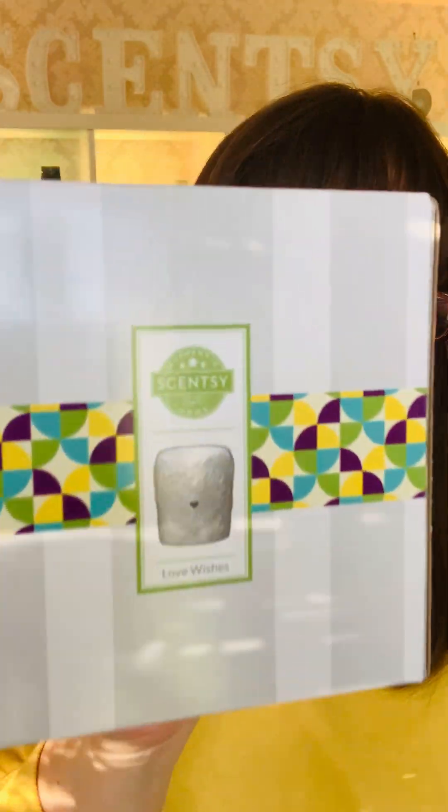Good morning everybody! Hope you are all really good. It's a lovely spring day today, hence I'm donning yellow and I want to unbox this gorgeous mini warmer.